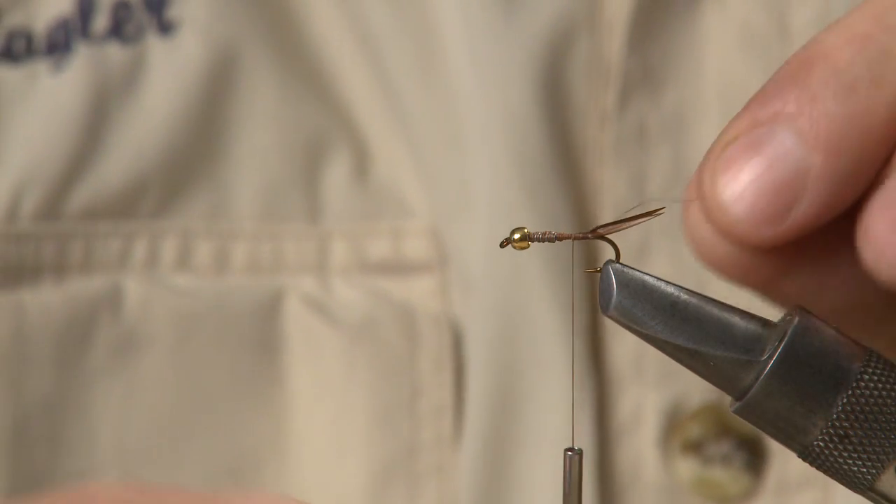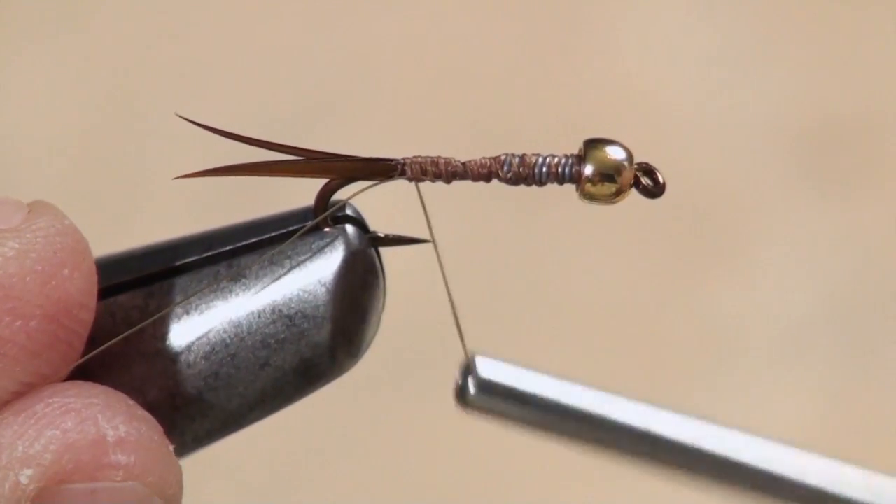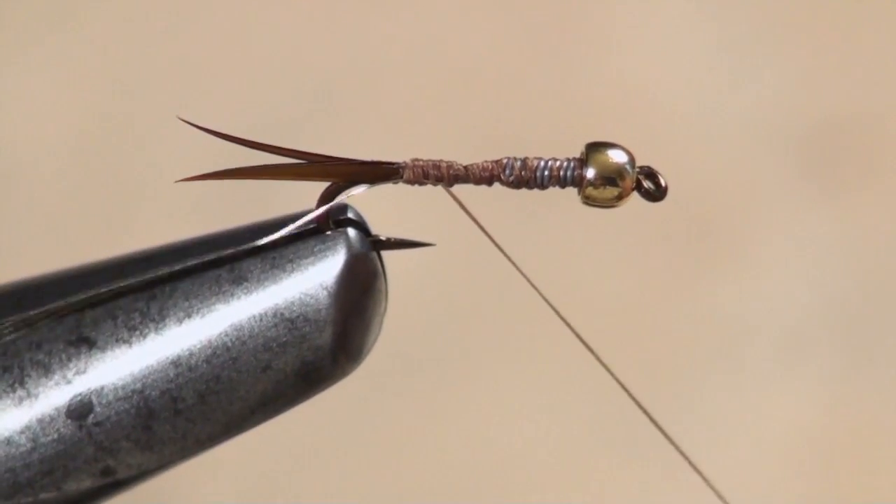I like to use fine gold wire as ribbing for the Prince. Some people prefer tinsel, others prefer silver to gold, but I really like the fine gold wire.